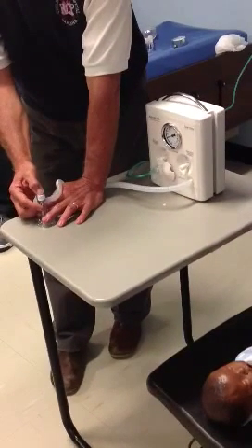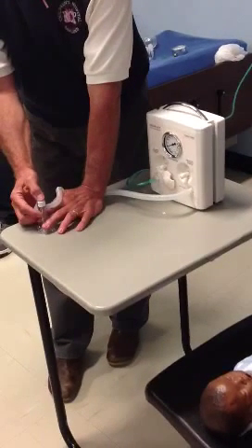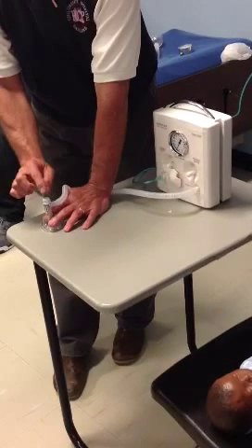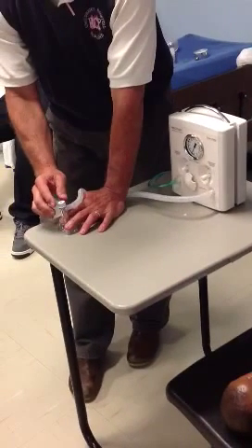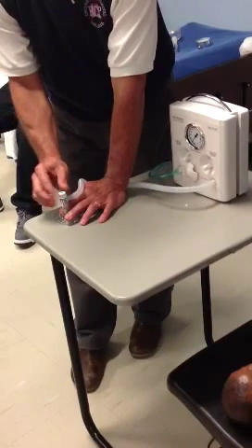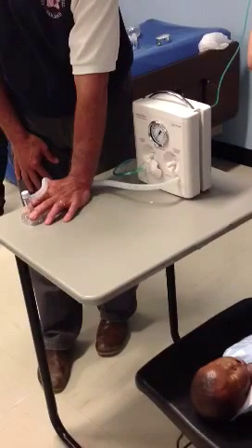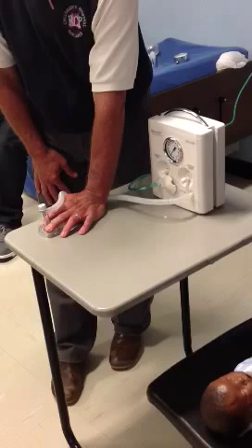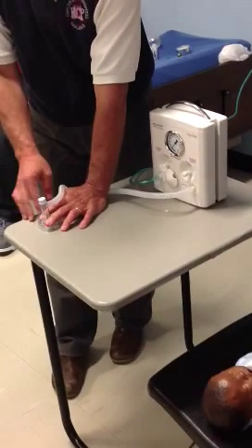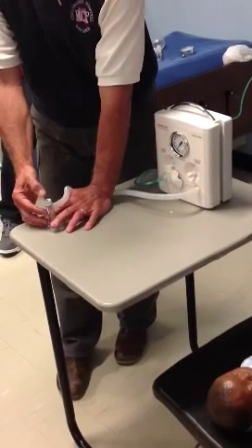The advantage is I give a consistent amount of pressure each time. All I do to give a breath is occlude the orifice, which is connected to the PEEP valve. If I want more PEEP — if I'm just giving CPAP — I increase it. Now I'm giving 10. The baby can breathe spontaneously through it; they have an exhalation valve right here. So now I'm 20 over 10.